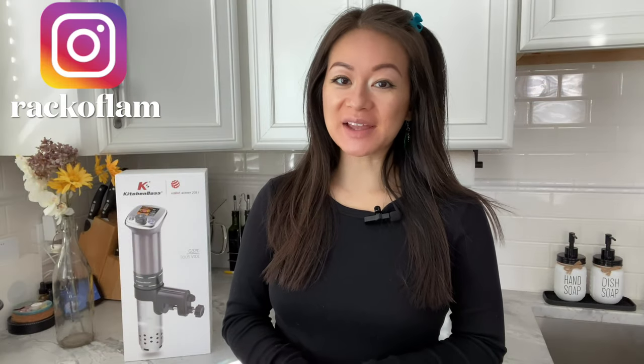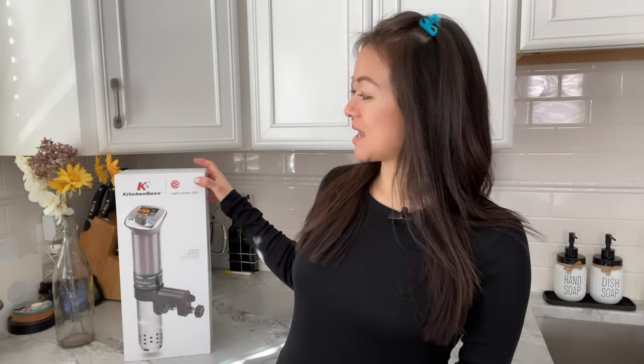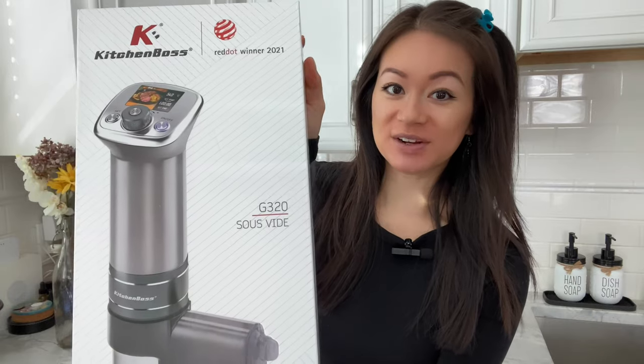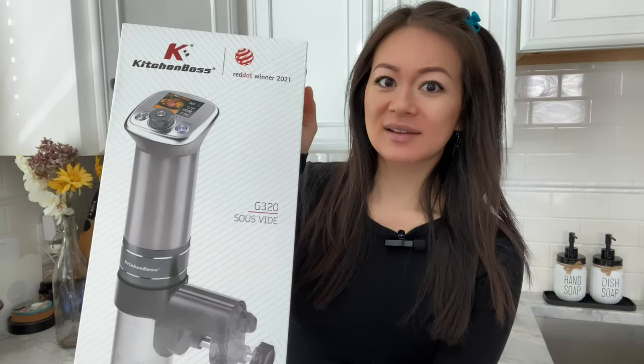What's up guys! Welcome back to Rack of Lamb and another episode of Review Rack, where we review all things related to food and kitchen. Today I'll be testing out this sous vide cooker from Kitchen Boss. I've heard many great things about this cooking gadget and method but haven't actually tried it out myself. So when Kitchen Boss reached out and asked if I wanted to test their new product, this G320 sous vide cooker — I thought, hell yeah!